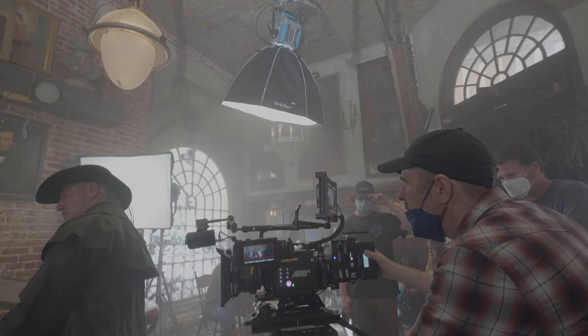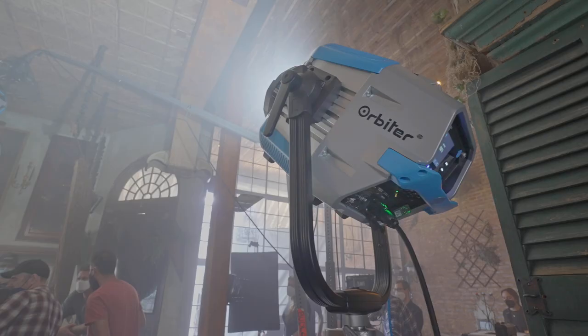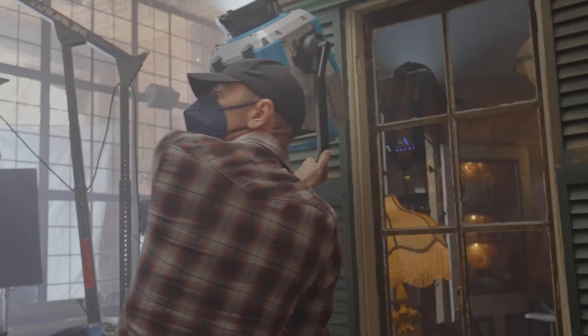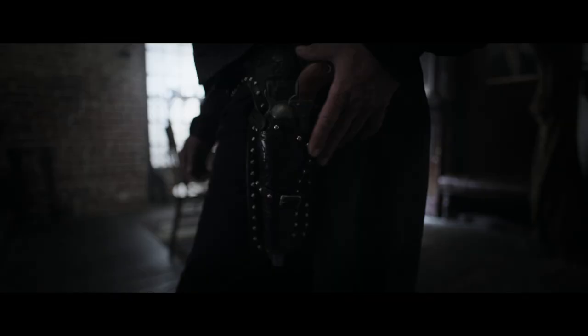Part of doing this project to demonstrate the versatility and functionality of the Orbiter started with one idea — that the Orbiter would have a way to mate with Source Four optics, so you can treat it like an ellipsoidal reflector with cutters. That one idea alone felt like, okay, that's like old school Hollywood glamour. I can do this sort of thing on the light.